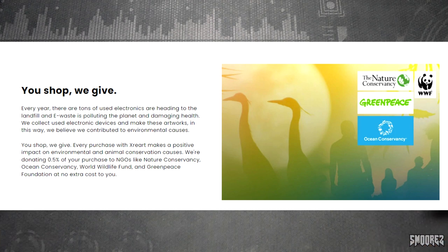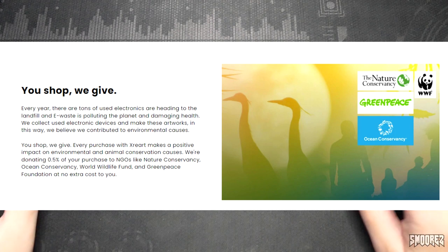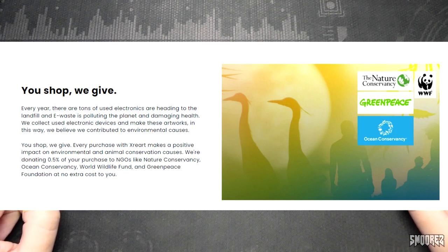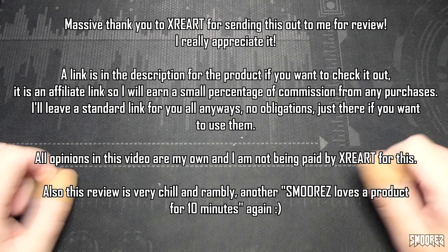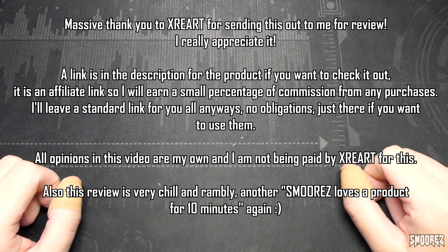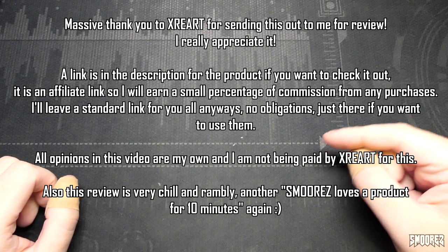Something cool about what they do is the items are accordingly on their way to e-waste, so instead of being destroyed they are put into a frame for display, and they also donate purchases of the products to charities. They also clean and sterilize the items before sending them out. A massive thank you to XRE Art for sending this out to me — I really do appreciate it, and if you want to check out their site there's a link down in the description below.